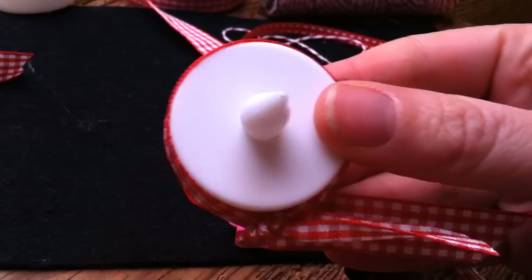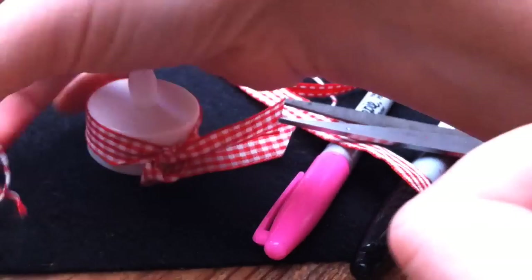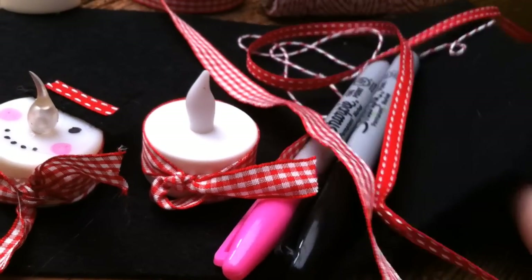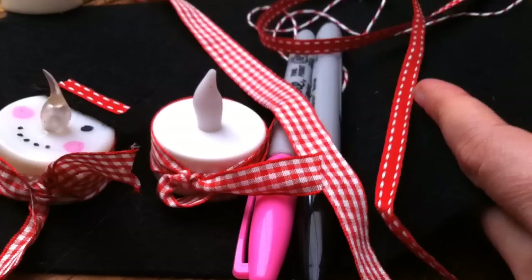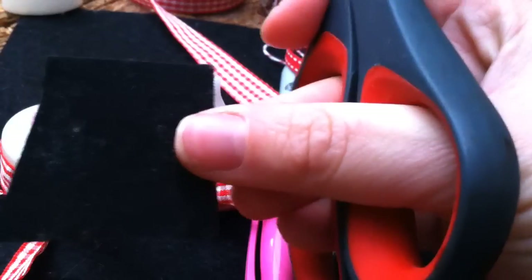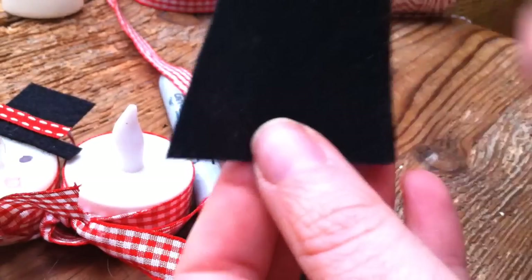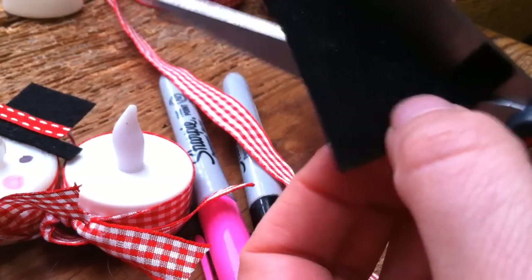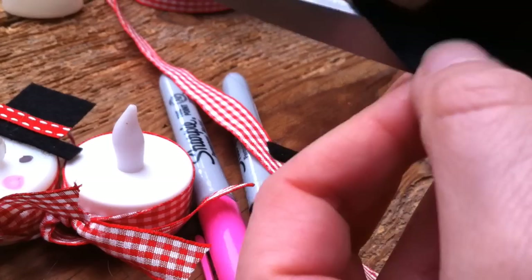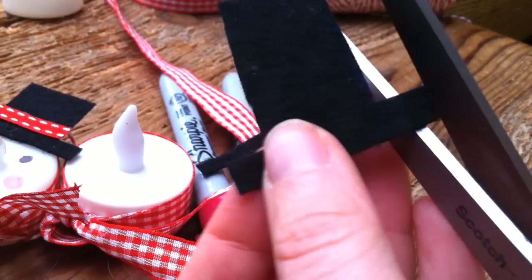Now we're ready to make the hat. I'll just use a piece of felt — you can take a look whilst I'm cutting it. I literally just cut a square out of it. It's not a very neat square but that's okay, because you just trim it down afterwards to get your hat shape. I quite like it if they're all a little bit different and quirky.